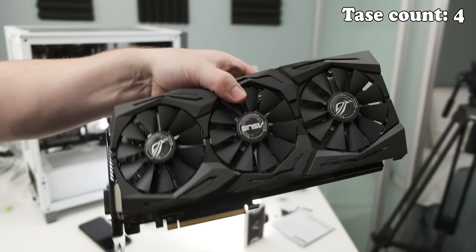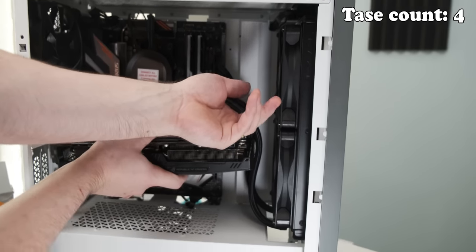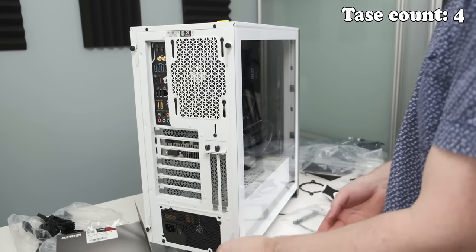Look at that beauty of a card. Wow, this card is so huge. I think it's a pretty good looking system. So now we just need to plug it in and see if it runs.